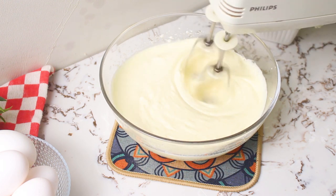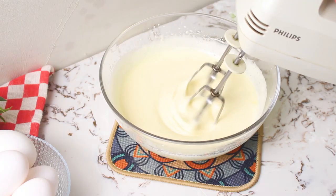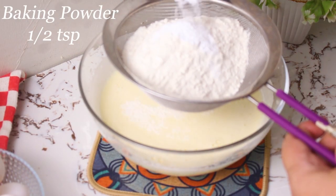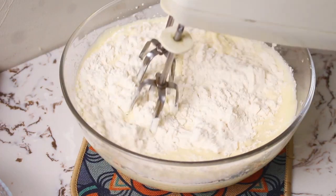Before we proceed, if you haven't subscribed to our channel yet, do it now and don't forget to hit that bell icon to stay updated with more delicious recipes. Now back to our cake — sift all-purpose flour and baking powder, gently folding the ingredients together. Make sure not to overmix.